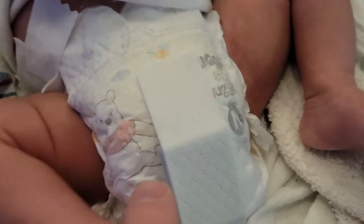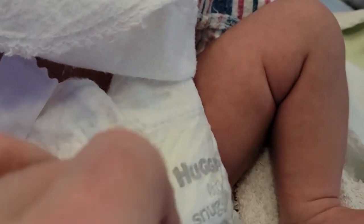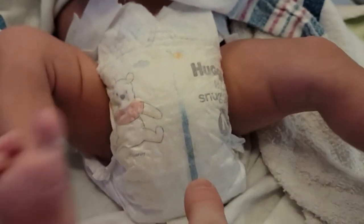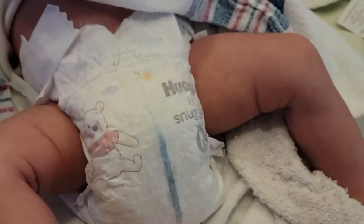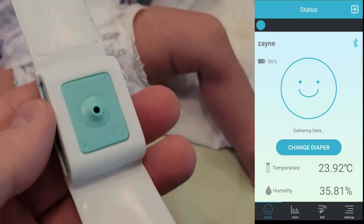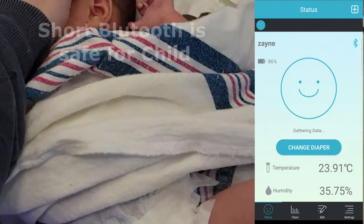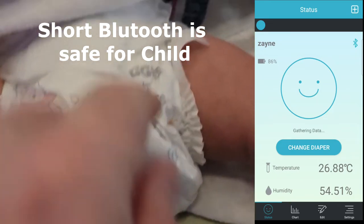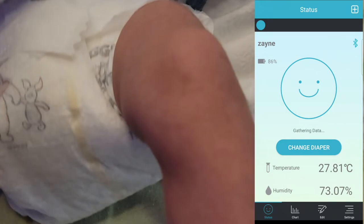Here's your sensor — it just registered that there's a wet diaper. You can see by the line it's blue, so the humidity goes off the scale, usually over 50 percent. This is the diaper smart sensor. It is Bluetooth enabled, so it's going to send a signal to your cell phone whenever your baby needs a diaper change.